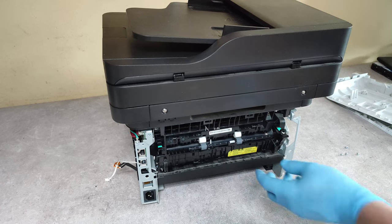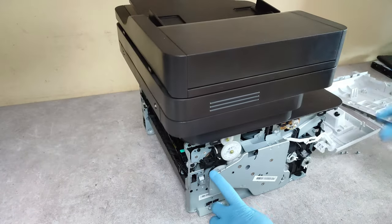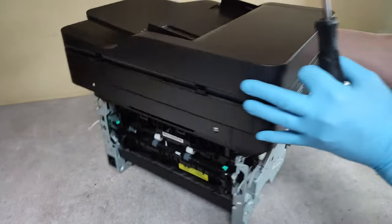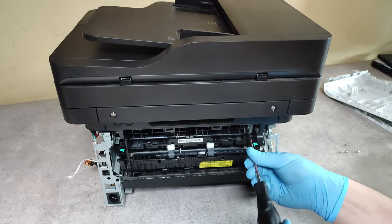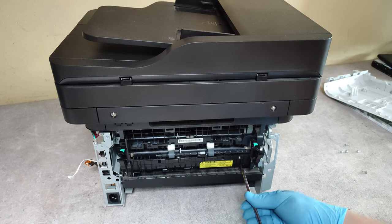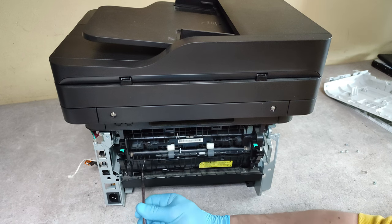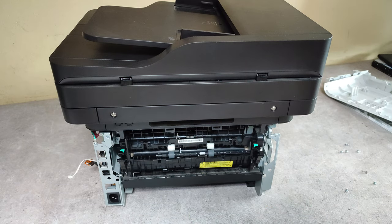Now, to release the fuser unit, there are four screws here to be unscrewed and one here. Let's start with that — and the four screws on the back panel. The last one is here.